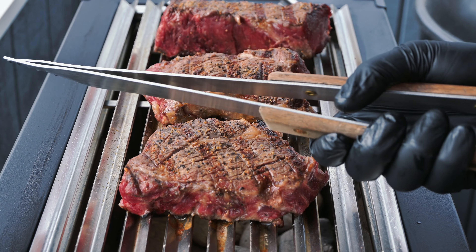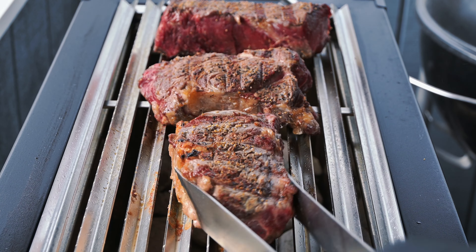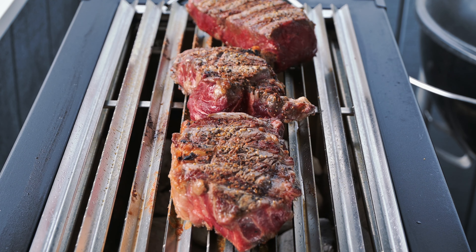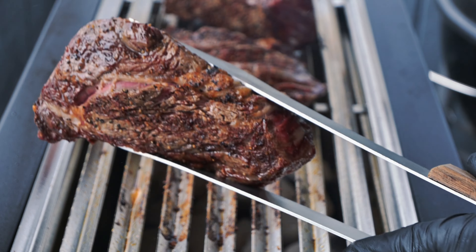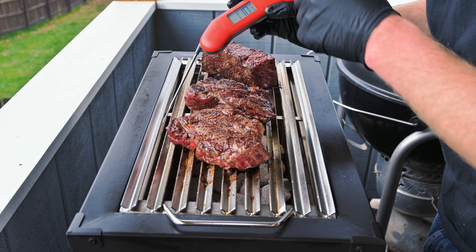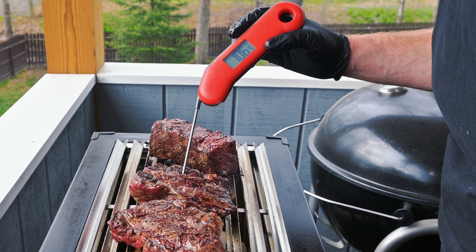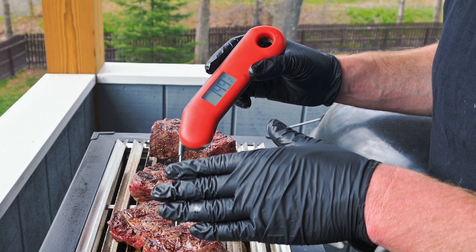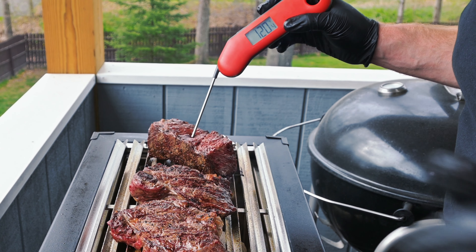I learned my lesson — went inside and got my gloves and tongs. Give these steaks a flip again and this time we're going to put them in the other direction. Just been moving these around. This thicker Denver steak I've been cooking on the edges. I think this one in the middle is going to be just about done. Using a Thermo Maven Turbo F1 — I'll leave a link below, it's a super affordable instant-read thermometer. This one's done enough for me at 115, and the other is at 120. These are done — let me go grab my cutting board.